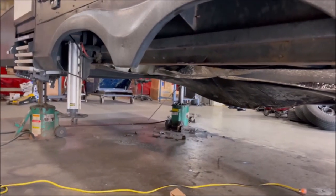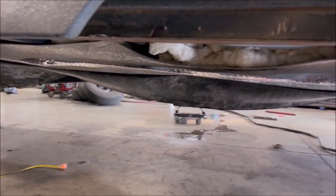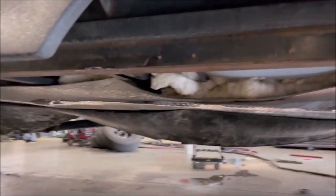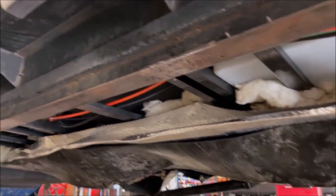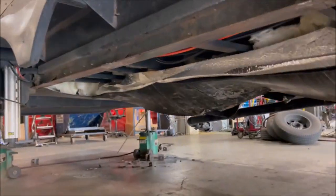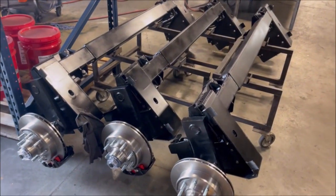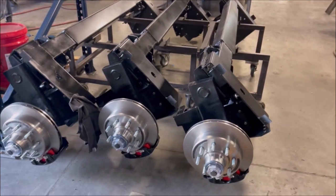Here we are at the end of day one. The end axles, framework — everything has been removed. They've got underneath opened up so they can do what they need to. Look at here — there are our new axles. Nice, shiny disc.